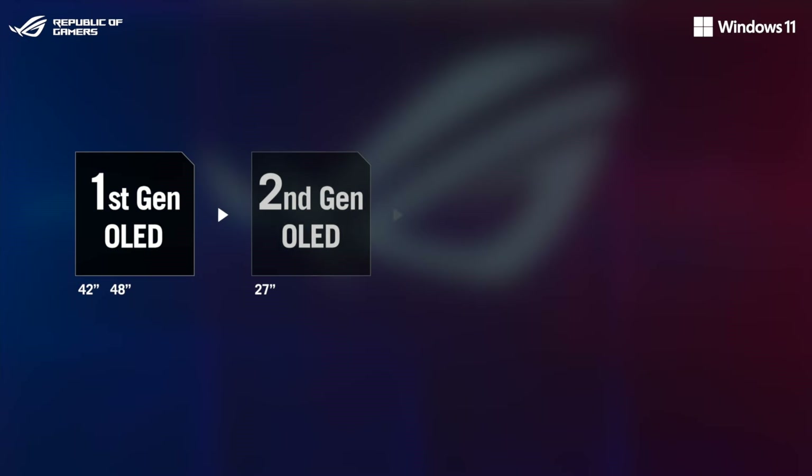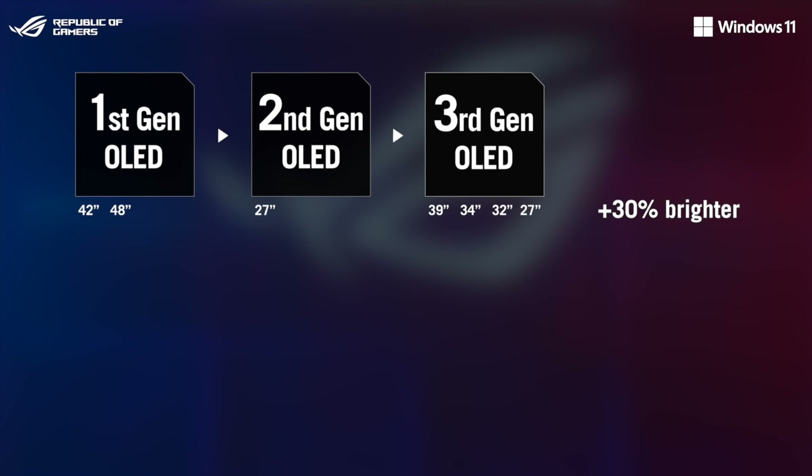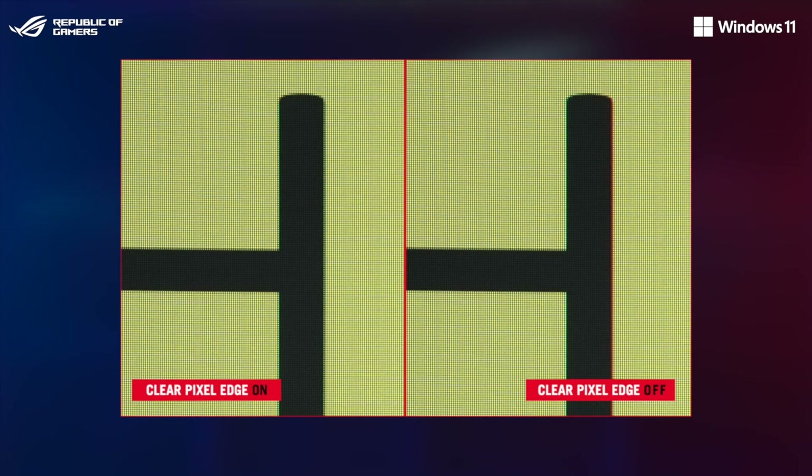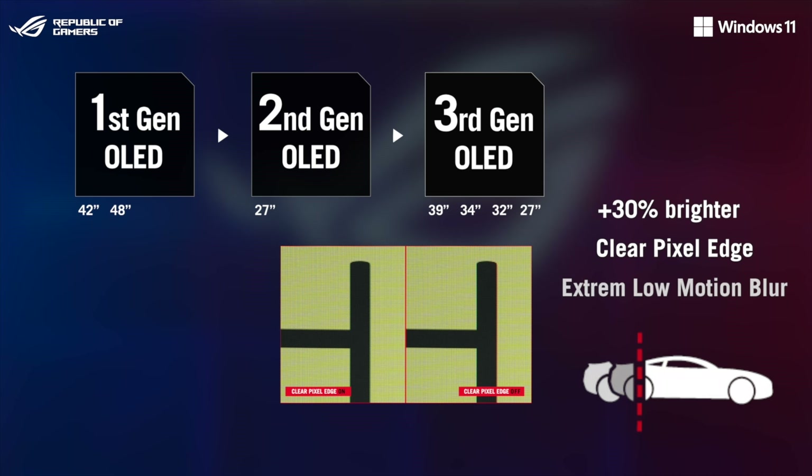We're ready to unveil third-gen ROG OLED technology. This new panel technology is up to 30% brighter than last-gen and offers greater burn-in protection compared to its predecessor. The panel also boasts a clear pixel-age optical ribbon that reduces green and red fringing on text and lines for an improved viewing experience. Additionally, we're adding our exclusive extreme low-motion blur technology for even more crisp and clear motion in fast-paced games.